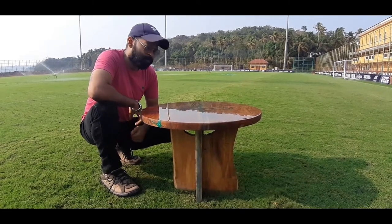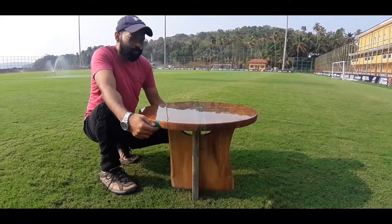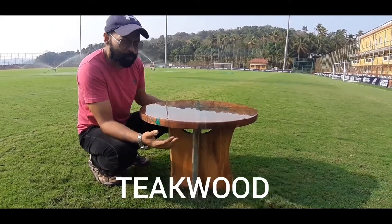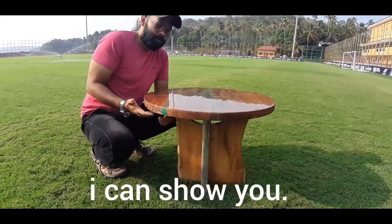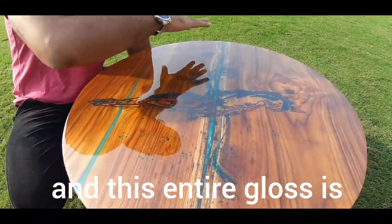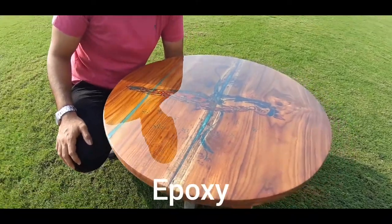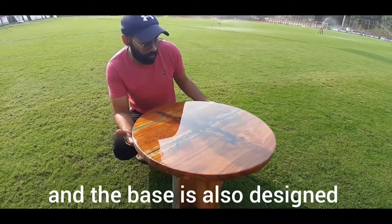So what is this table made out of? This is made out of thick wood. If you can come closer, I can show you — this is made out of thick wood, and this entire gloss is the ultimate gloss, like super gloss. This is epoxy resin.